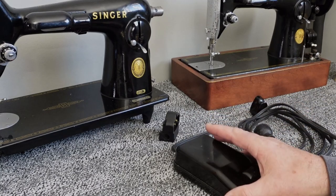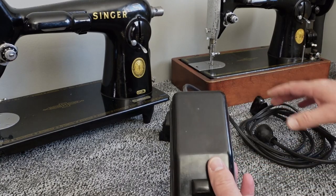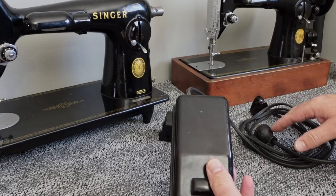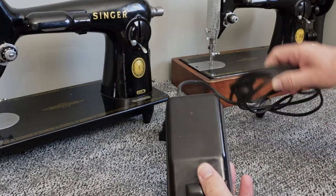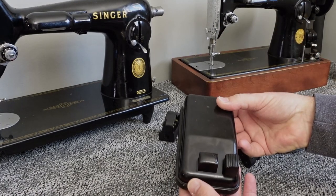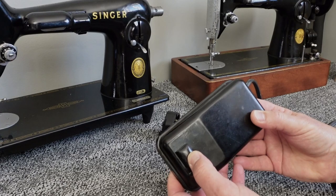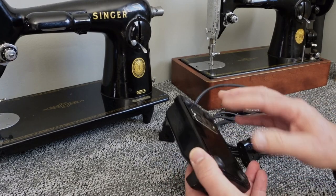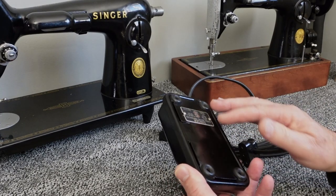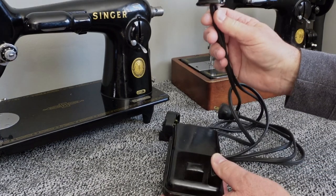Over the years I've rewired a number of these foot pedals. You might get one of these older machines and the cord is shot and it's a Bakelite pedal. It's got a very small button for your foot to press. The internals are kind of antiquated — there are carbon discs in there and whatnot, and then you've got this plastic end.